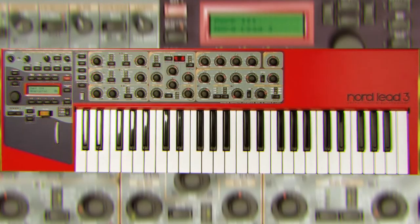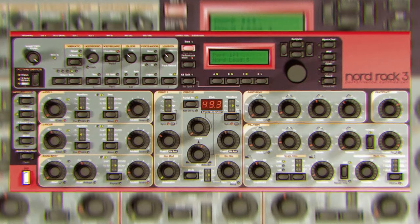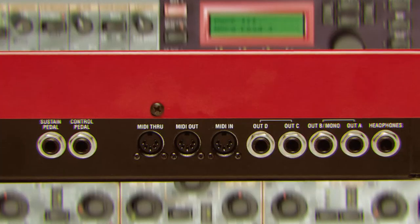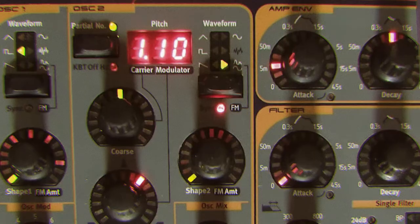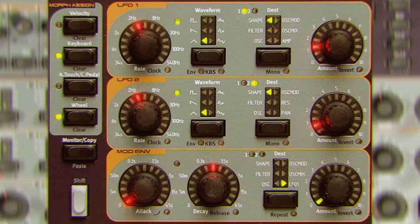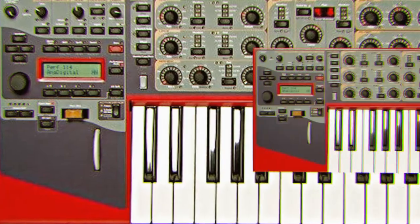The Nord Lead 3 is a 24-voice polyphonic beast. It has a one-of-a-kind filter, which makes it one of the gnarliest synths on the planet. With a mod wheel, pitchbender, and all those knobs, what's not to love? The Nord Lead 3 is a heavy hitter and she's got that special sauce. Don't be fooled by the other Nords, because the Nord Lead 3 is the jam.